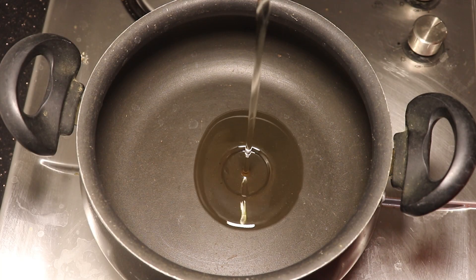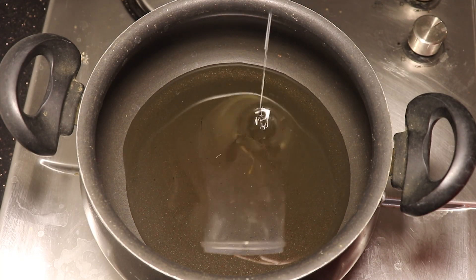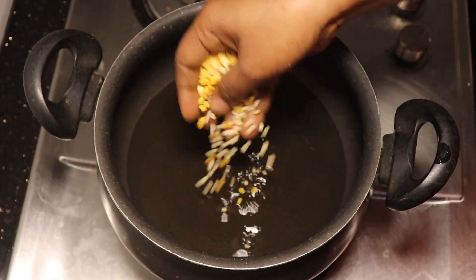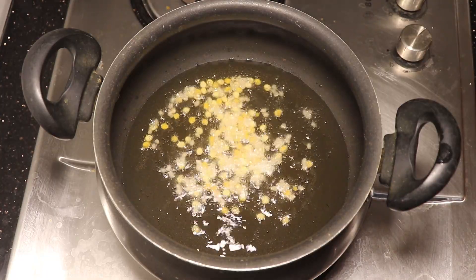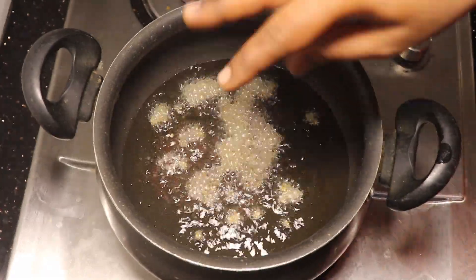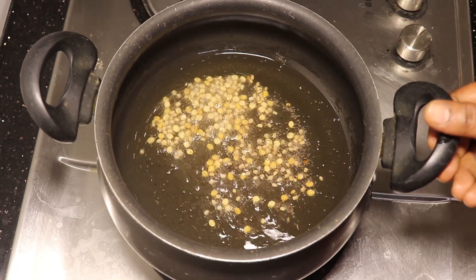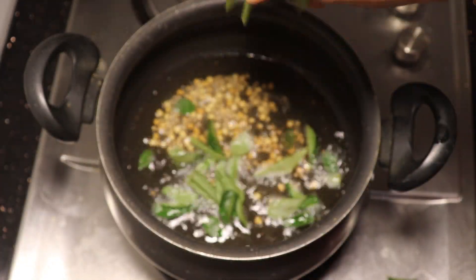Now let's put a good oil in the pot. Put 100ml oil in the pot.